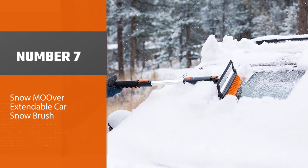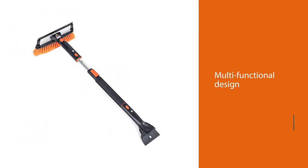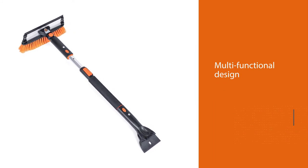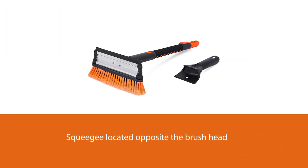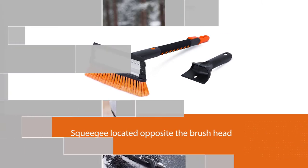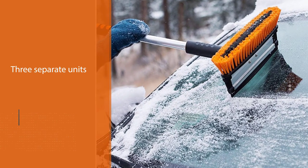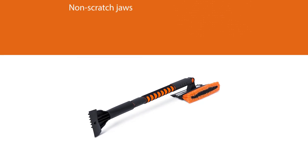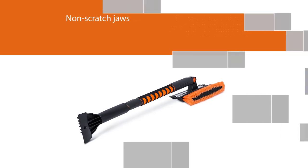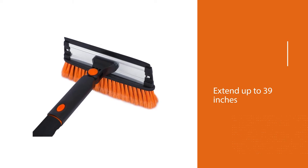Number seven: Snow Mover extendable car snow brush. Equipped with a thick bristled brush, the Snow Mover extendable snow brush is designed to remove snow from your car's windshield and windows quickly. It features a multifunctional design with a squeegee located opposite the brush head, while the ice scraper is removable for faster and easier use. This snow scraper consists of three separate units: squeegee and bristle head snow brush, ice scraper, and telescoping extender. The ice scraper features tough non-scratch jaws to break through ice quickly, and the product extends up to 39 inches to access hard-to-reach pockets of snow.